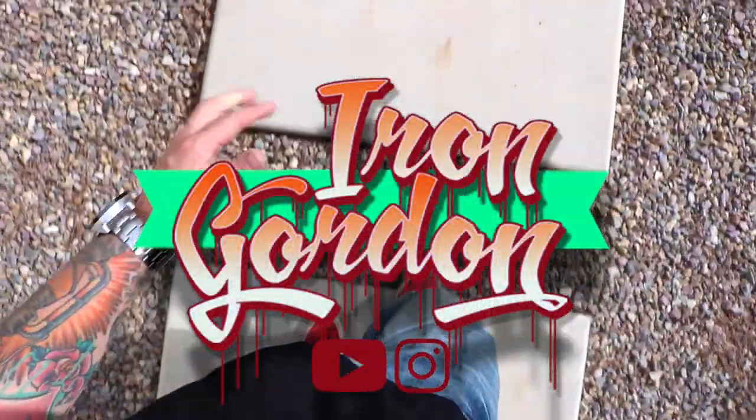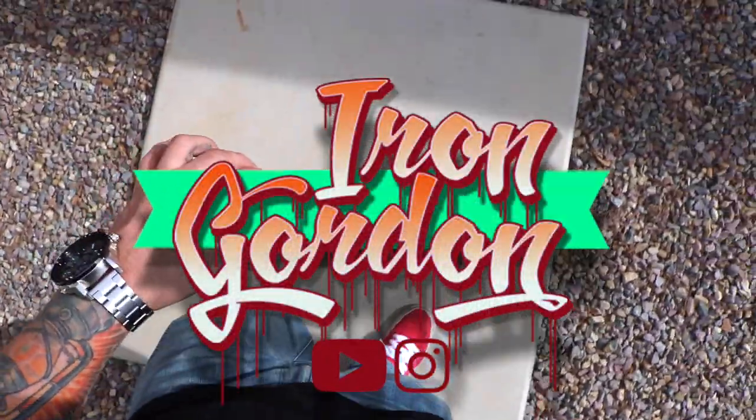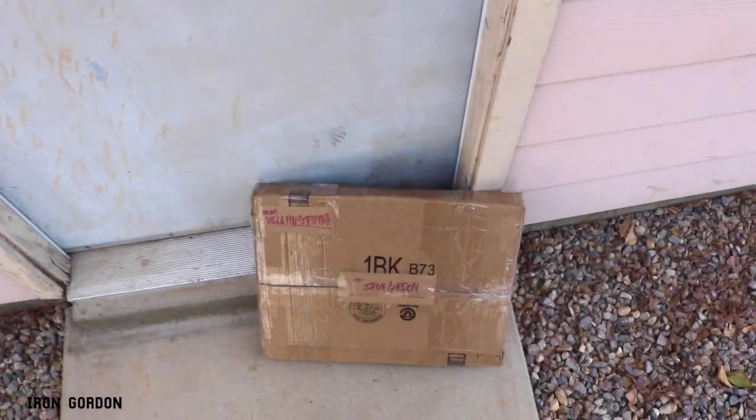What's going on everyone, you're watching the Iron Gordon channel, thank you for being here. Today I have an update for you, because look what showed up on my doorstep.